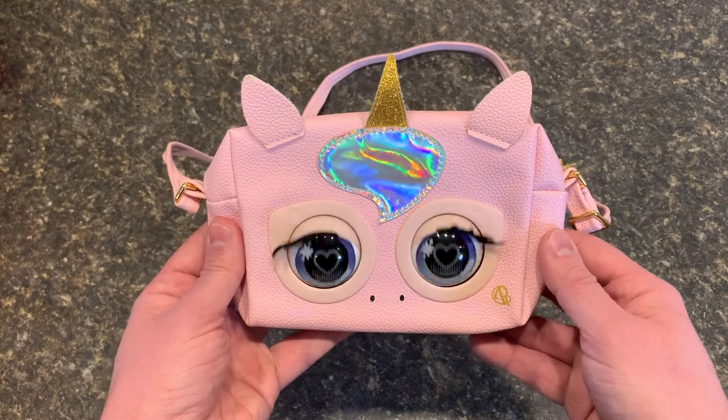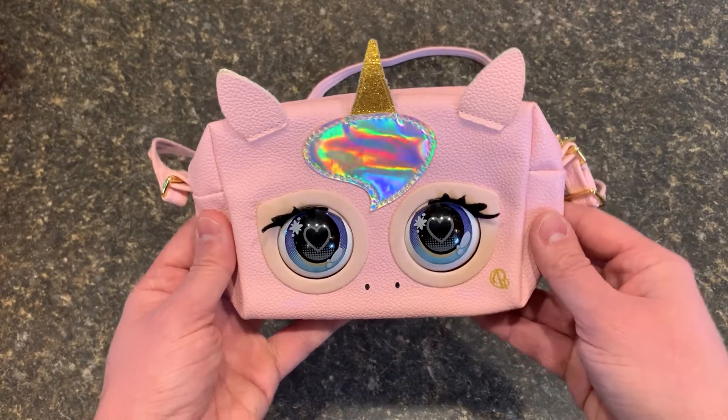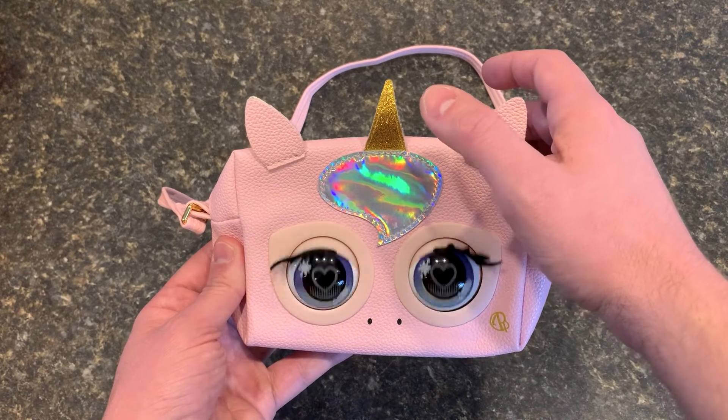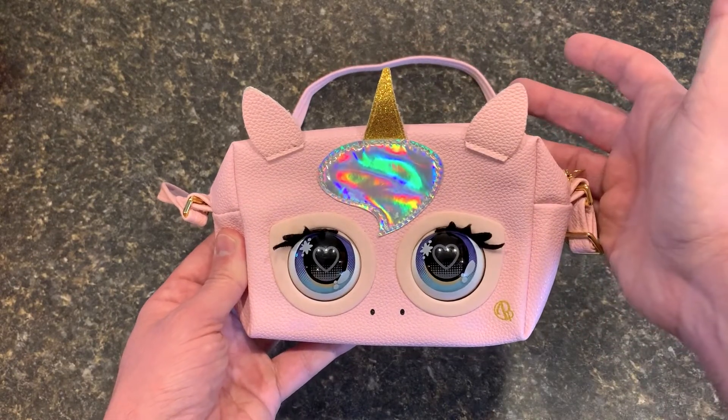Switching over to the other mode — in this mode, it'll just kind of randomly blink as you walk along, make different noises as you touch its forehead, and again, if you hold its forehead, it will give you a kiss.